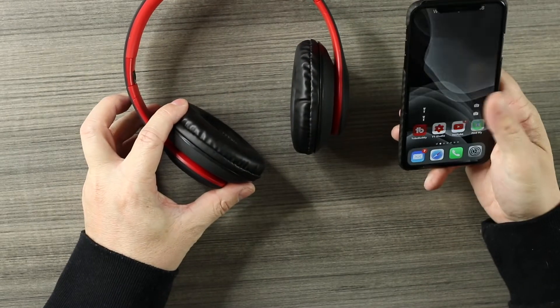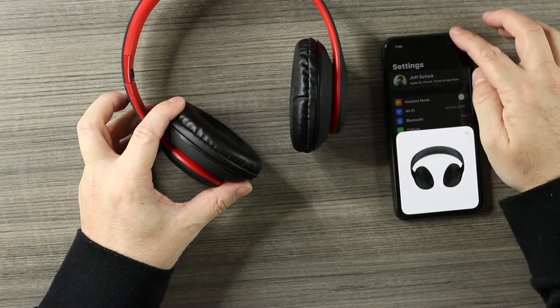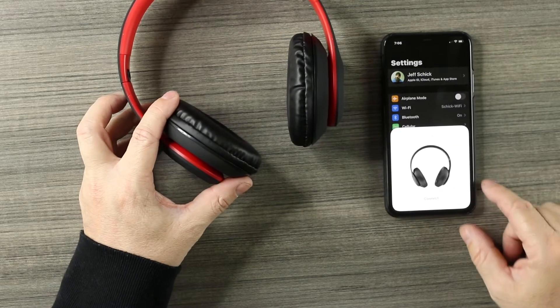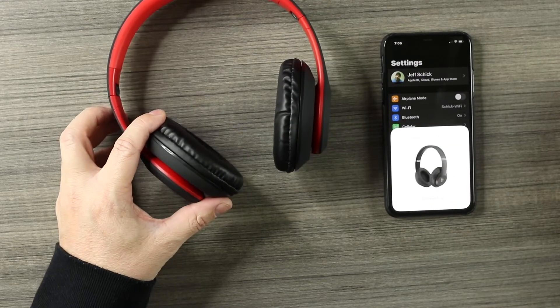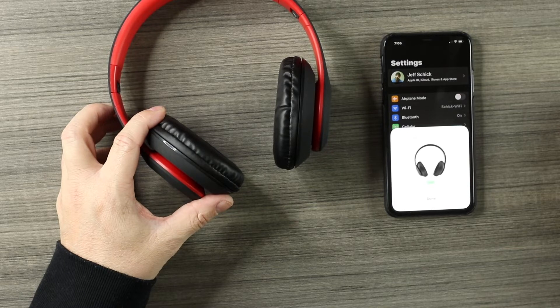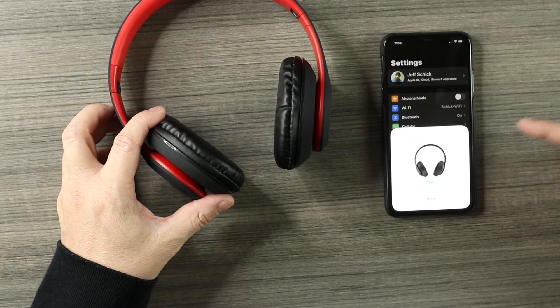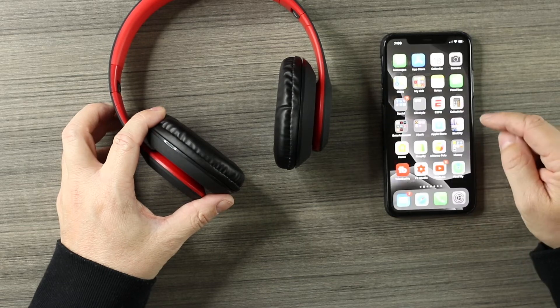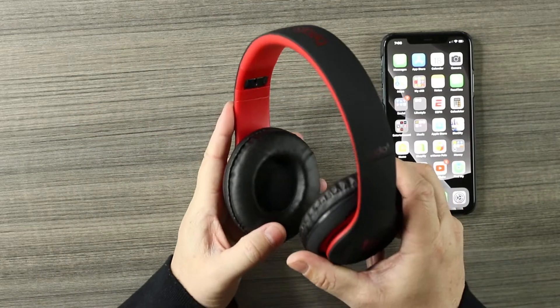Let's see if we can connect them. We go into Bluetooth — no kidding, it came right up: 'Beat Studio Three.' We hit connect. I'm shocked — I did not expect that at all. And the real pop-up animation! Totally shocked by that. We hit done, let's play some music and see how they sound.